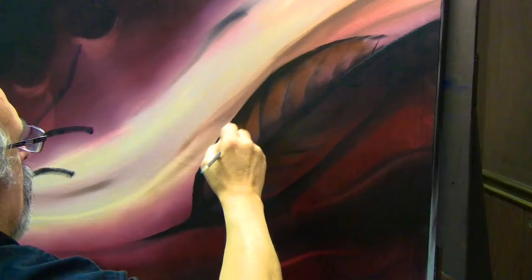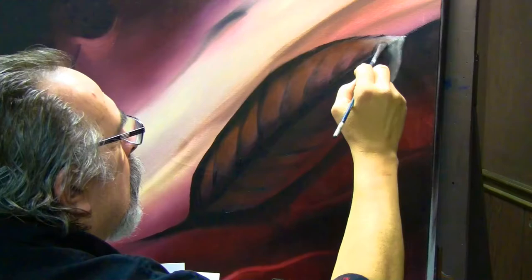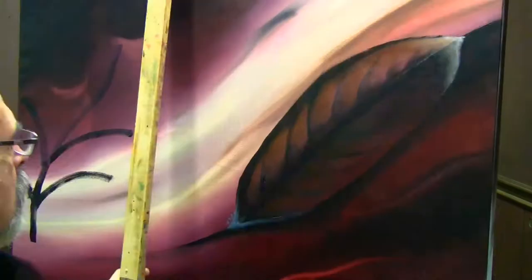What I'm doing right now is working on the main detail of the painting — this large eagle's feather — and that is dedicated again to the natives of Canada and North America.